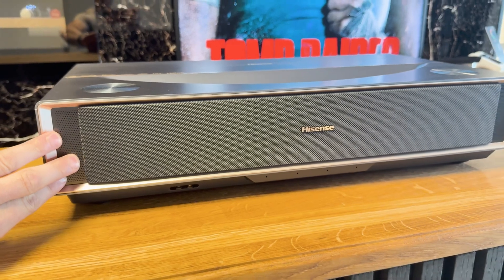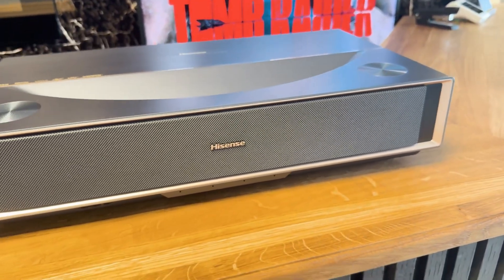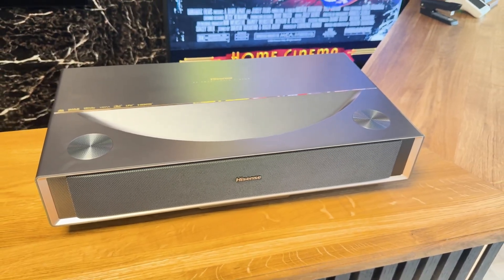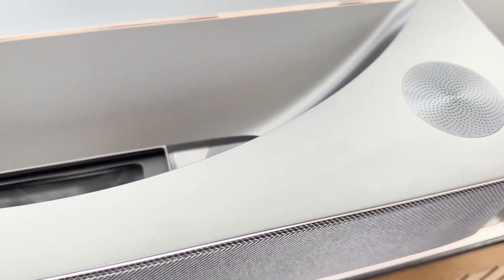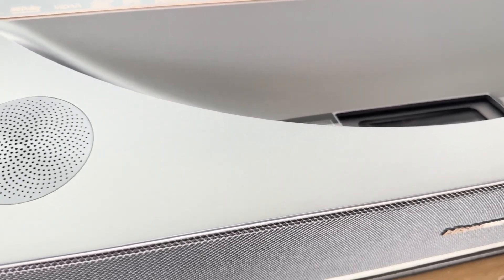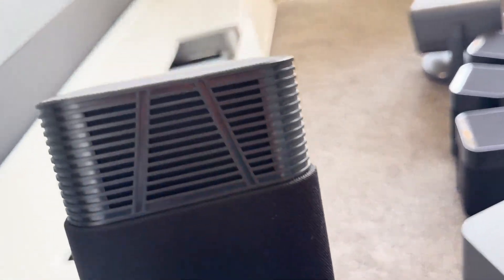In terms of sound, Hisense relies on an integrated 2.0 system with two 15-watt front speakers located behind the front grille, and two 8-watt up-firing speakers positioned at the top. Dolby Atmos is supported, which creates a spatial sound impression especially with corresponding mixed content. In practice, the PT1 impresses with clear dialogues and decent detail reproduction in the high-frequency range. The up-firing speakers audibly contribute to the spatiality, but are fundamentally solid rather than an absolute highlight. The wireless Hisense HT Saturn sound system offers a suitable addition, which significantly expands the sound.